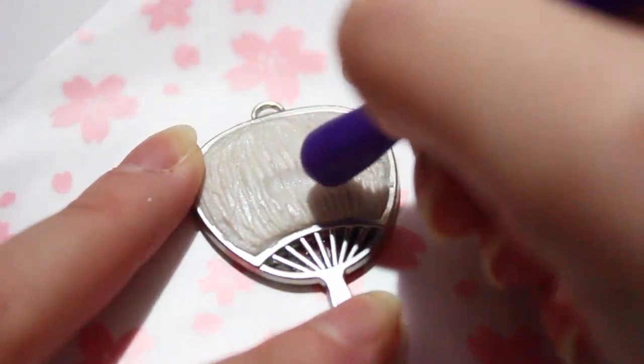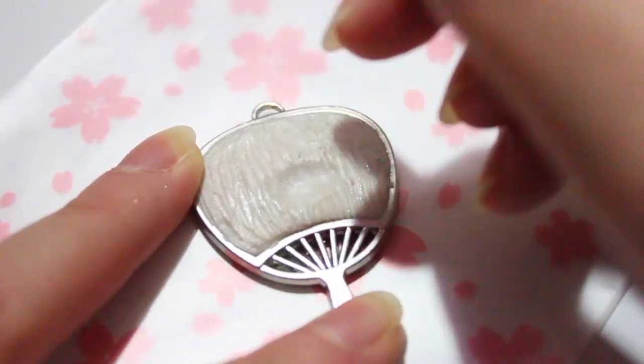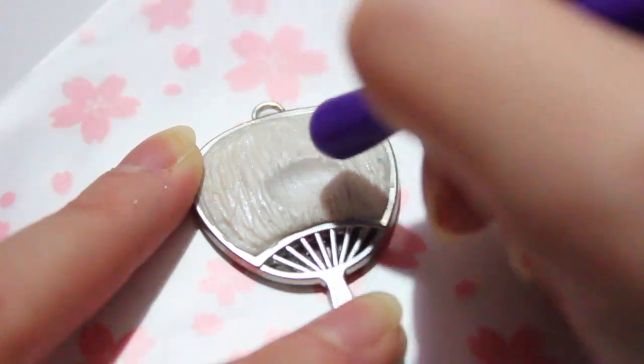Then I used a plastic Sculpey tool — I got it for like $0.50 — and started indenting where the mouth and the eyes would go.